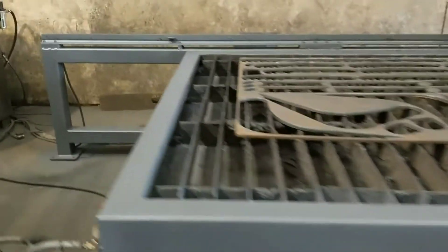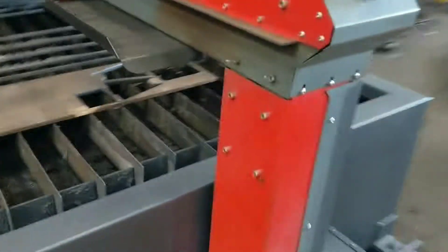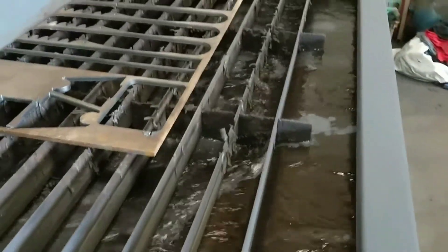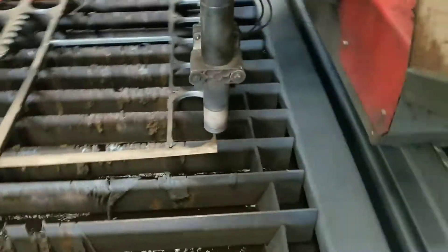We're about to do a cut. It's going to fill the table with water. Some pump air in the bottom. It fills with water. While it's doing that, we'll just load up.